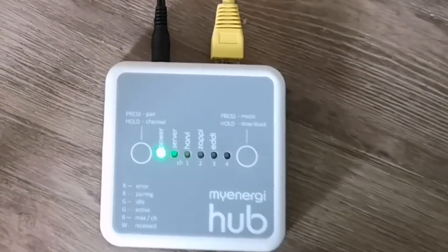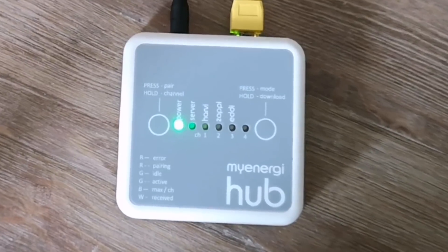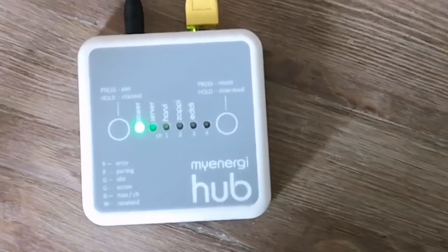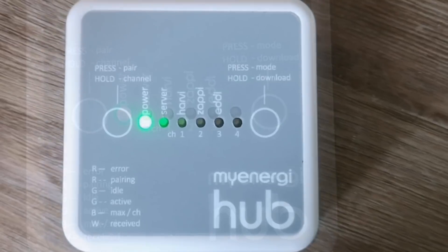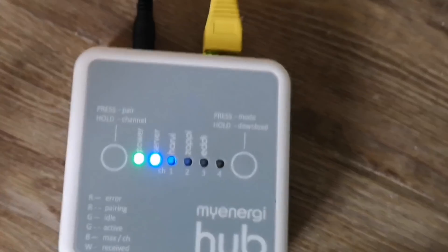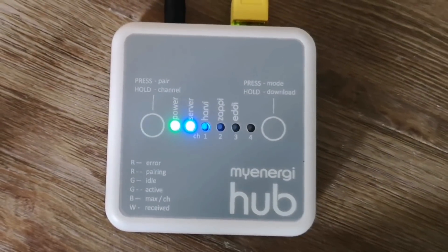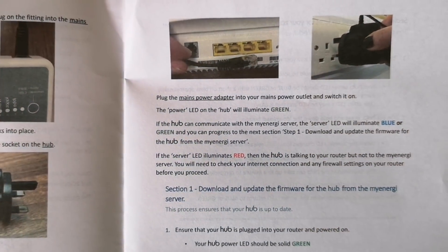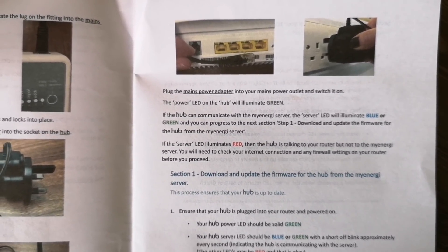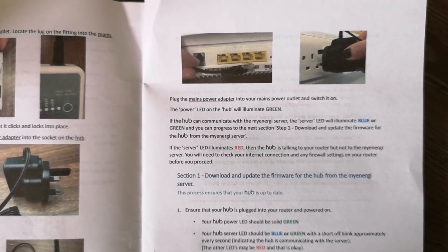Next, plug it in and see if it works. We have a green server light and then it flashes — that's what the manual says. The server light has now gone blue and flashing. The manual says: plug it in, turn it on, the power LED on the hub will turn green. If the hub can communicate with the MyEnergy server, the server LED will illuminate blue or green and you can proceed to the next step. Good news — we're communicating with the MyEnergy server.